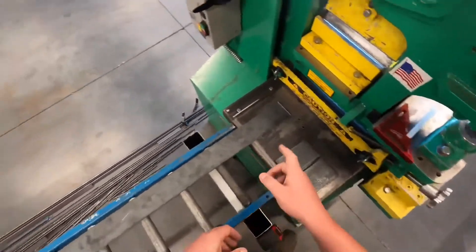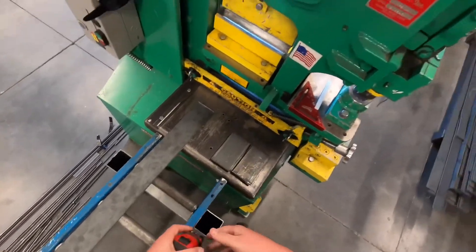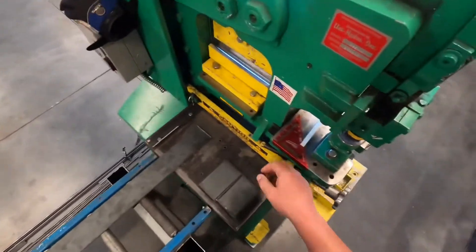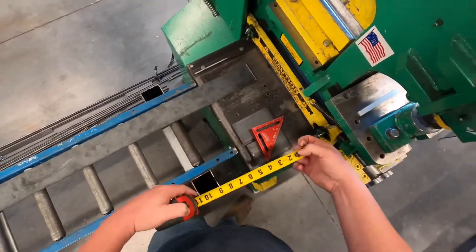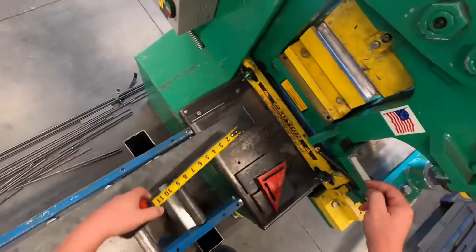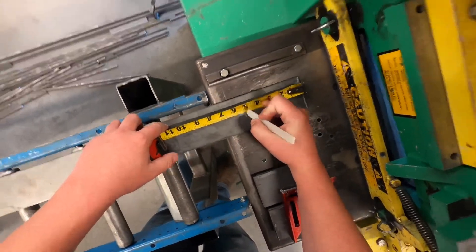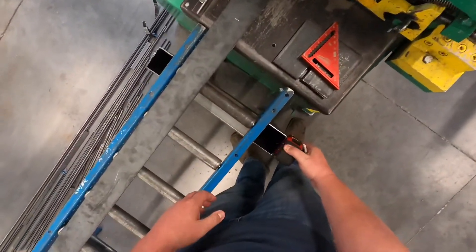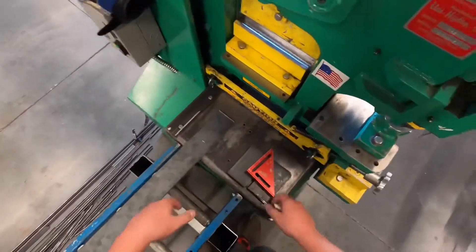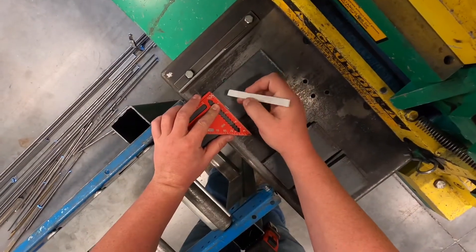Your first assignment is going to be a stringer bead assignment, also called a nameplate assignment. So we're going to measure out five inches and make our mark. You can use soapstone, a Sharpie, a paint pen — whatever you've got to make a mark that you can see. Once we've got the mark, take your square and brighten it up so you can see it.